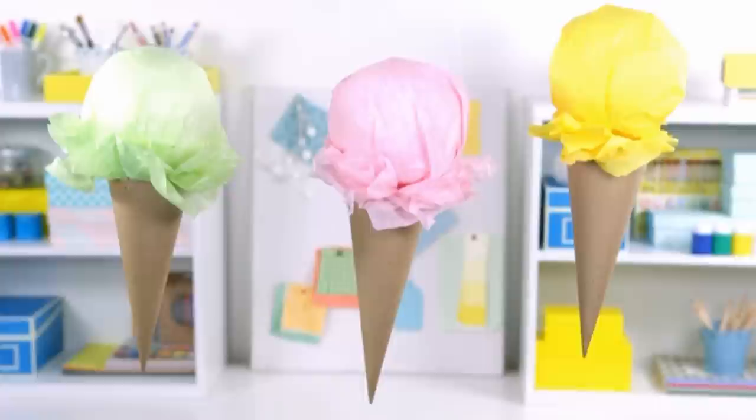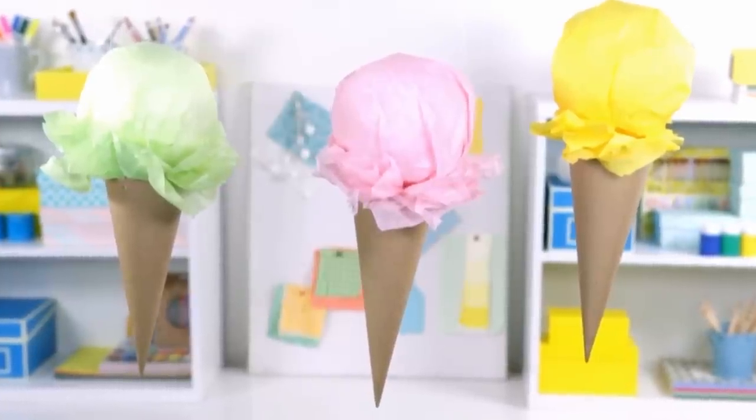Nothing says summer like frozen treats. These paper ice cream cone decorations are the perfect thing for a summer ice cream party.